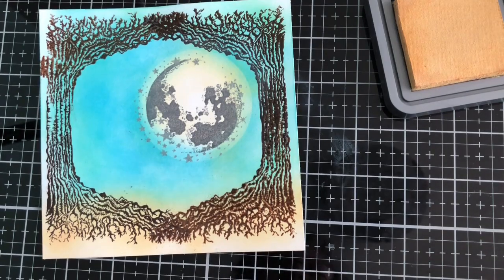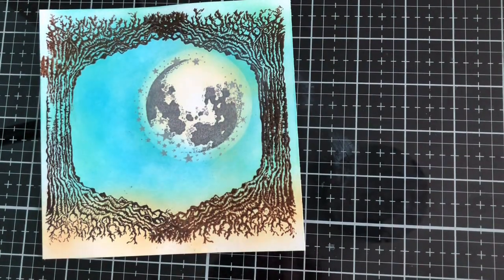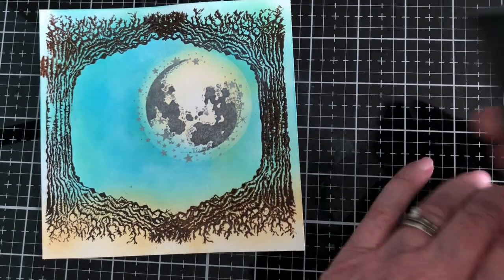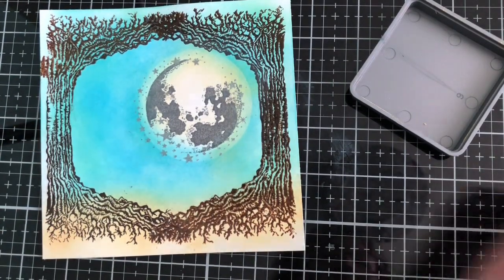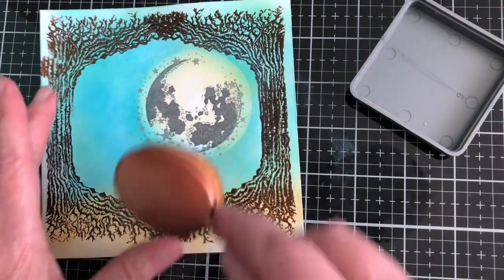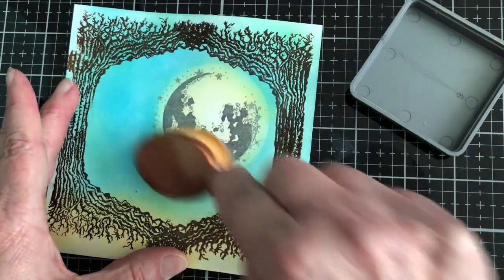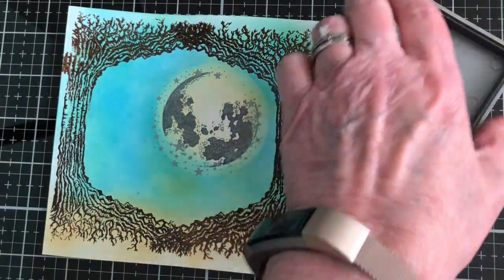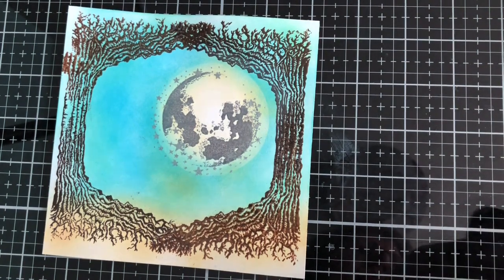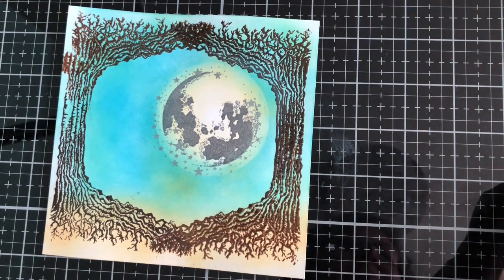As I go I add a little bit more of the Scattered Straw — it's just a little bit darker than the Antique Linen — around the outside, because I want the center to stay light. I can see it's lacking in one spot so I'll add a little bit more down there. That's all right because we're going to add more.